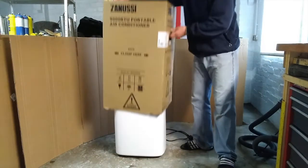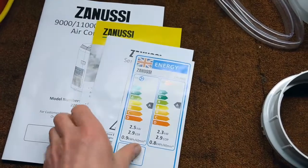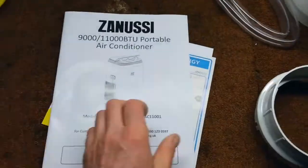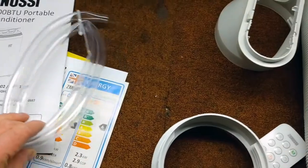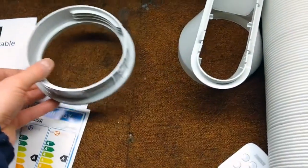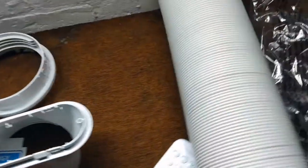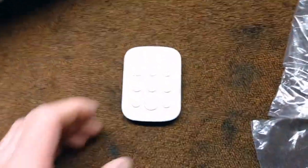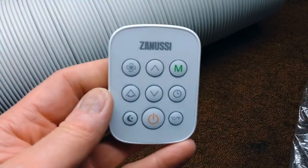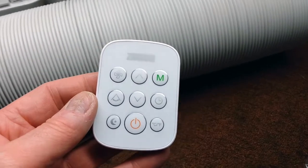Unfortunately I unpacked it before I decided to make this video, but it did come well packaged. It came with the usual documentation and a fairly reasonable product manual, quite a few pages in there. There's a drain hose for the condensate, an adapter for the back to take the hose, a window adapter on the other end of the hose — I suppose it expands. There's also a remote control which unfortunately takes a large button cell battery. It would have been better if it had been AA or AAA batteries.